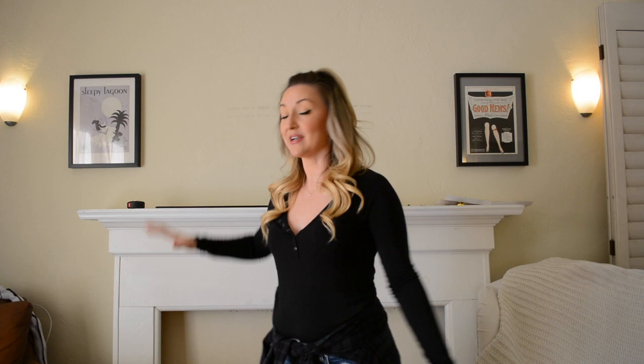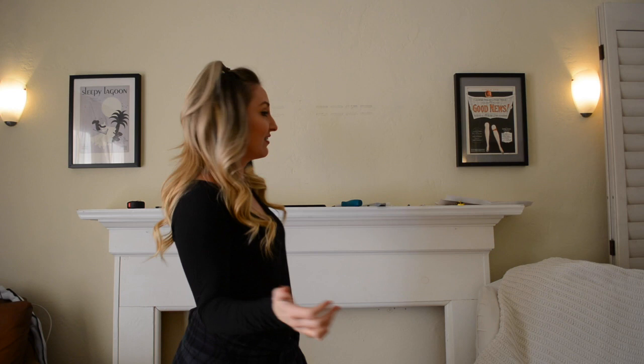Hey, it's Jackie, your reluctant housewife, here to help you find your inner domestic goddess without losing your inner feminist. Today we're going to install a TV wall mount. You might recognize this wall and this bow fireplace — over 45,000 views later, we all know how to install a bow fireplace. Today I'm going to install a TV wall mount and show you how to do it. It's really simple.